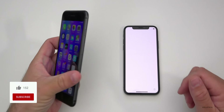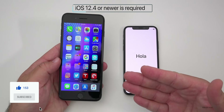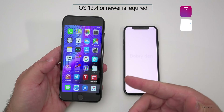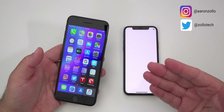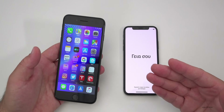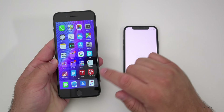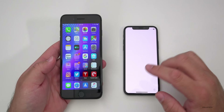Hi everyone, Aaron here for Zollotech. If you have an iPhone 5s or newer that can run iOS 12.4, there's a new way to transfer information. So maybe you don't have access to iTunes on a computer, or maybe you don't have access to a large iCloud backup. This will allow you to transfer all of your settings and other data from your old phone to your new phone.